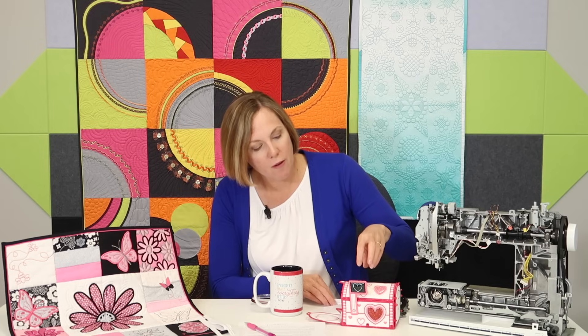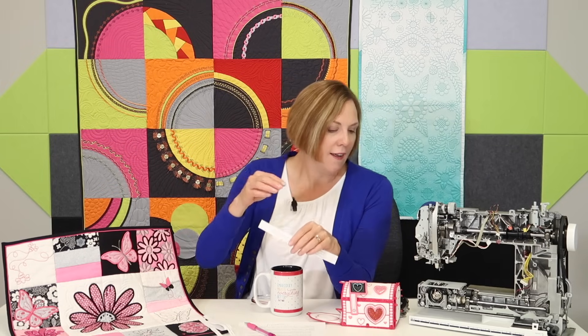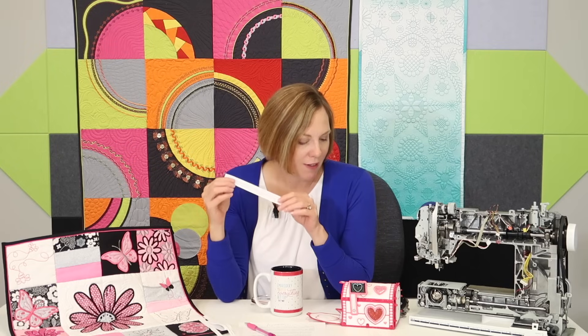Are you liking this cute little Valentine's box? This is an embroidered project from Oklahoma Embroidery. I'll put a link in the description if you want to check out how you can make this on your embroidery machine — they do cute little pieces that button all together, and it's working out perfectly for today's video.